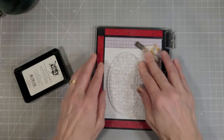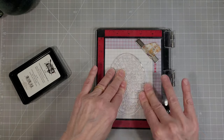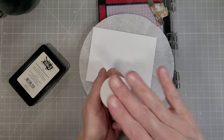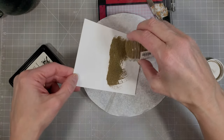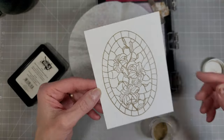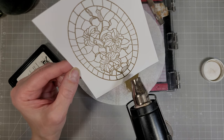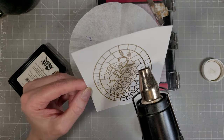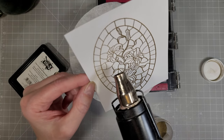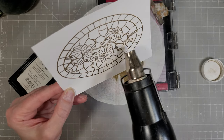I'm going to stamp this on white cardstock with juicy embossing ink, then pull out my gold embossing powder, get it all covered, and heat set this. This is just one of the ways I'm going to make this image. This is on an A2 sized card panel — four and a quarter by five and a half inches — on Hammermill 80 pound smooth white cardstock. You can see this image come to life with the heat from the embossing gun and the gold embossing powder melting and creating a raised shiny image.